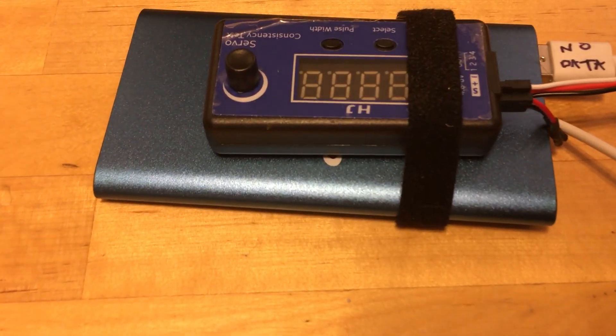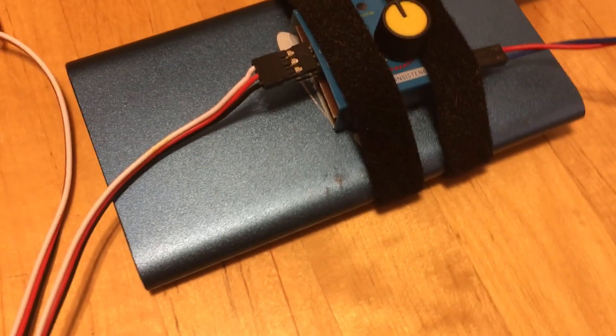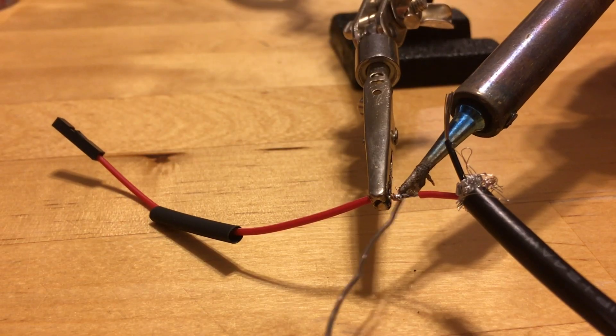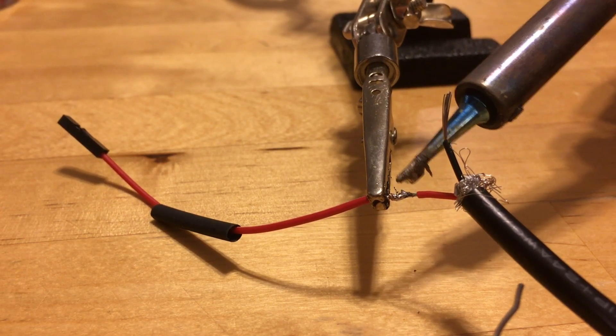Luckily the screws are black so I don't need to paint them. For the angel wings I used an Arduino and a servo motor driver, but that seems like overkill. I found these cheap seven-dollar servo motor testers on Amazon — it just has a knob to control the motor, no microchip needed. The only problem is the pinion doesn't have any stops, so I'll 3D print a stop and glue it to the end of the pinion. I was using four AA batteries, but I realized I could solder a USB cable and use a USB power bank instead, since they're so ubiquitous and small.